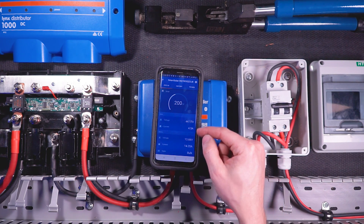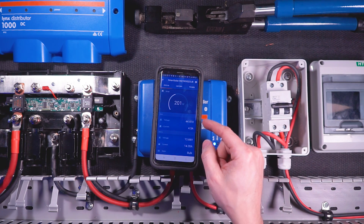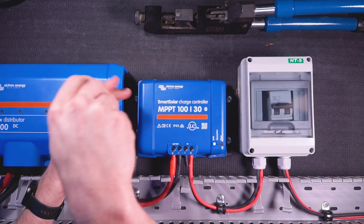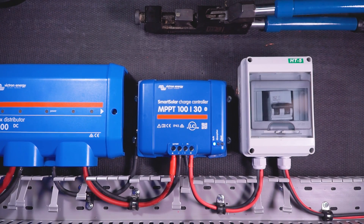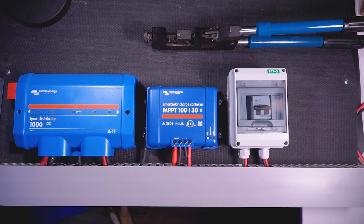Just to verify that it is indeed charging, I can check with my Victron Connect app and see that the charge controller is indeed charging from my solar panels. If you aren't using a Victron charge controller, you won't have the app, but most charge controllers on the market have some means of monitoring charging — just read the user manual to find out how yours works. I can now put the covers onto the disconnect, the Links distributor, and the wire duct. It's cleaned up, nice and pretty, and my charge controller is now charging my battery bank from my solar panels.